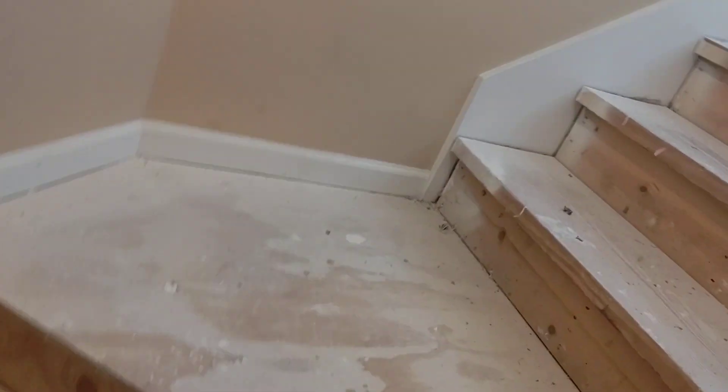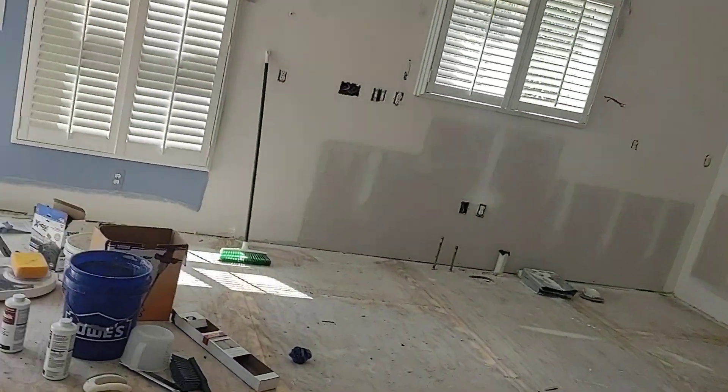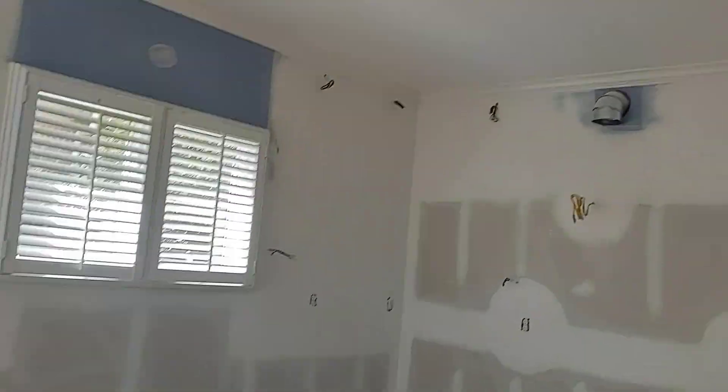He said there was some can lights moved. I can see two that are in question. Everything looks good in the kitchen. Mud room, all good.